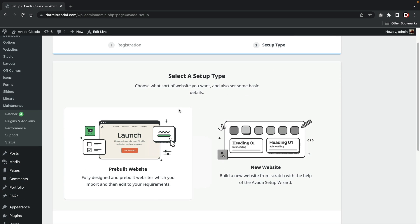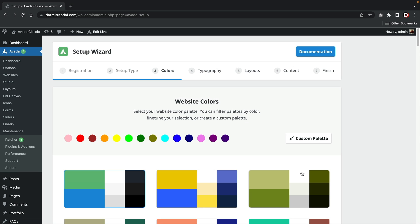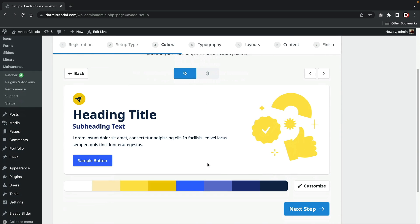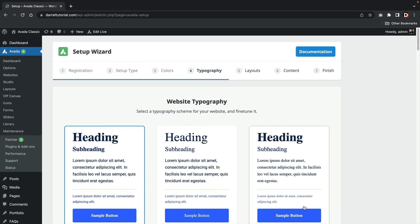Here you can choose from a premade template or build a website from scratch. Usually in all my videos I recommend starting with a demo website. However, with the Avada theme I recommend starting from scratch, and I'll explain why later. Once you select start from scratch, you'll be prompted to select a color palette where you can adjust the specific colors of your website. I feel like they don't need to add this step because you really can't see what you're working on visually yet.